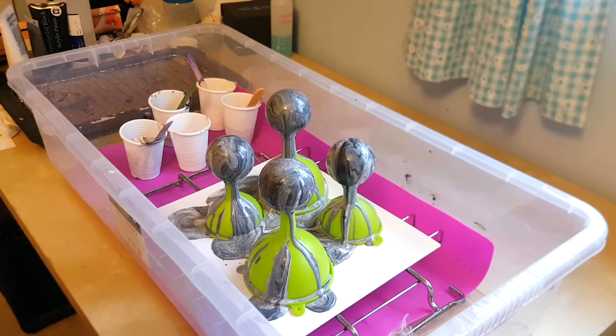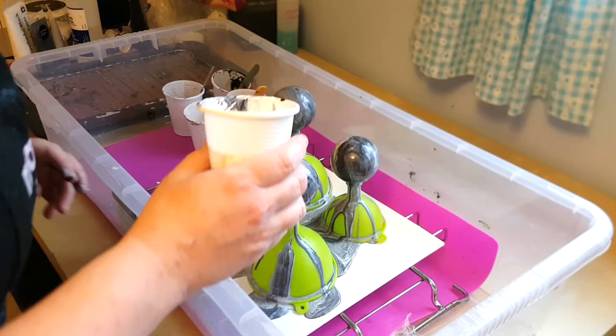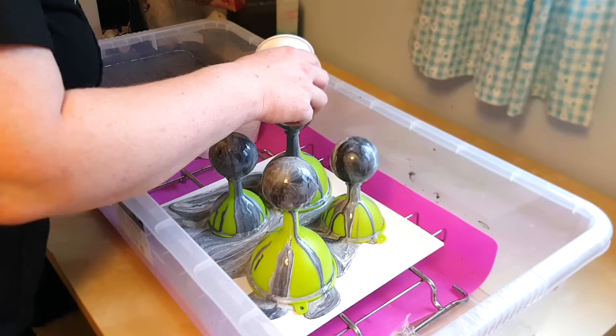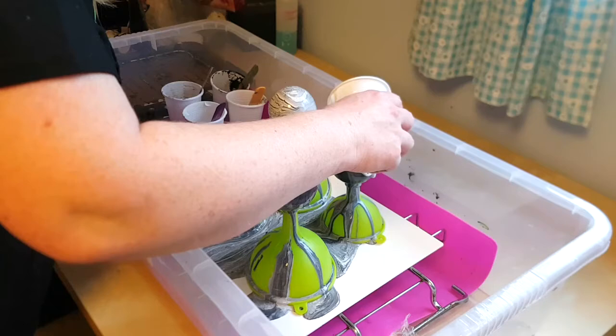I've mixed up some more paint. These have ended up darker than I wanted them to be, so I'm just going to pour over them again. I've left out the darker grey metallic — just using a bit of black, a lot of white, and a lot of the pale silver — and I'm going to go over these again just to lighten them up a little bit. They're pretty, but they're a little too dark. I'm going over them again — they're very pretty, just not what I wanted.